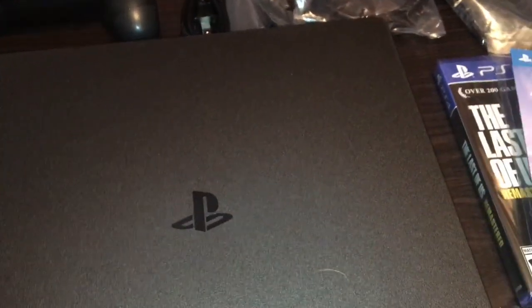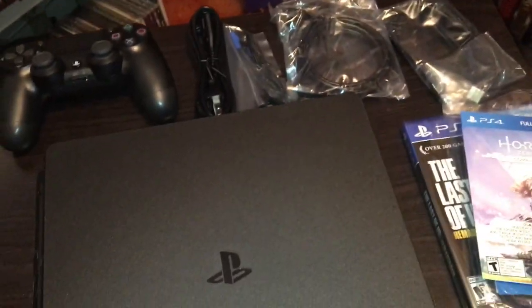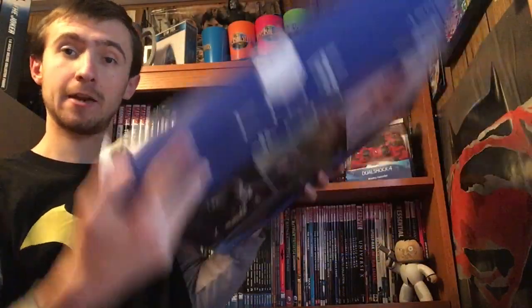That was my unboxing of the PS4, and it's officially unboxed. If you enjoyed this video, please give it a like and subscribe so I know to keep making more of these. I don't do many console unboxings because they're pretty expensive, and I got this on Black Friday so couldn't go wrong with that. Thanks for watching as always, and I will see you all in the next video. Bye bye.